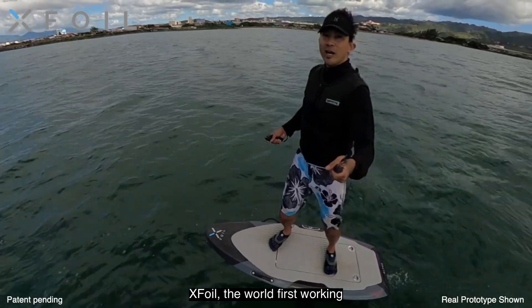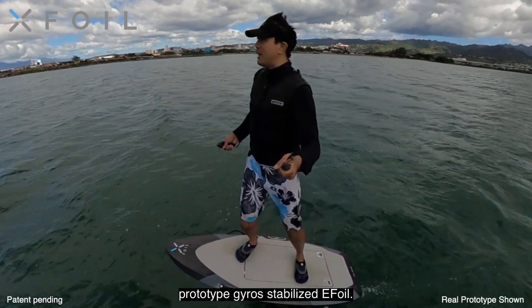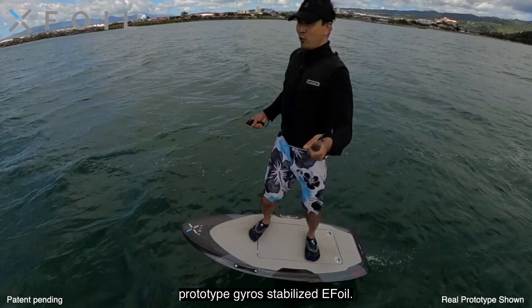XFOIL — world's first working prototype, gyro-stabilized EFOIL.